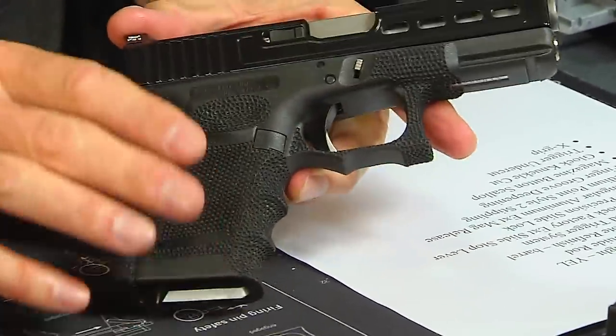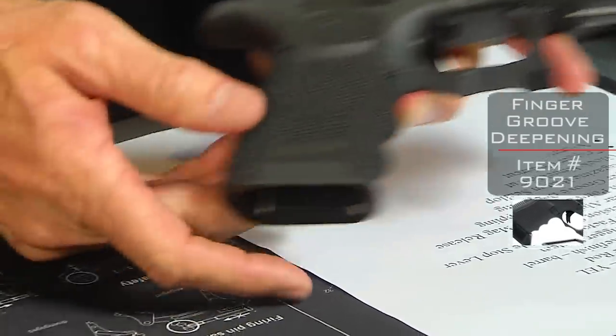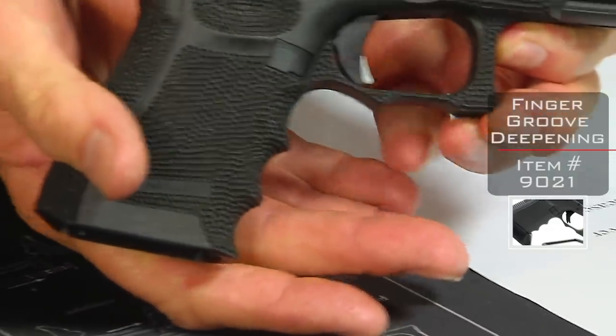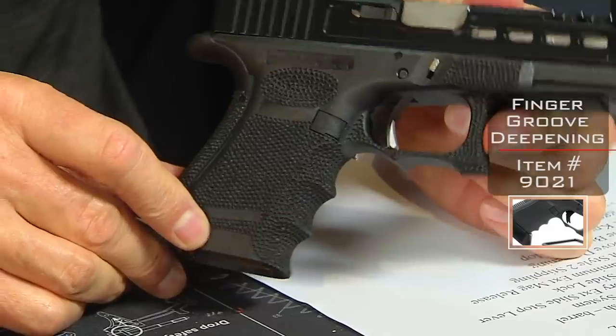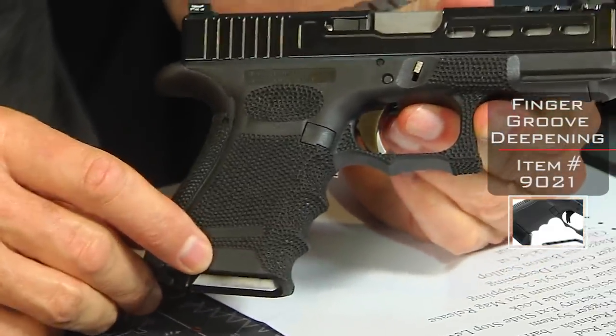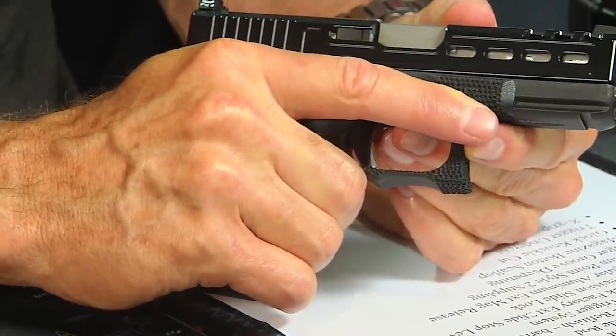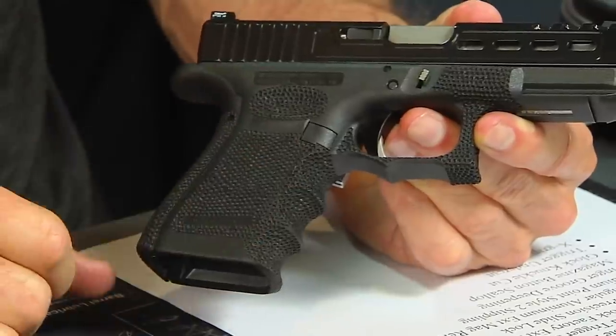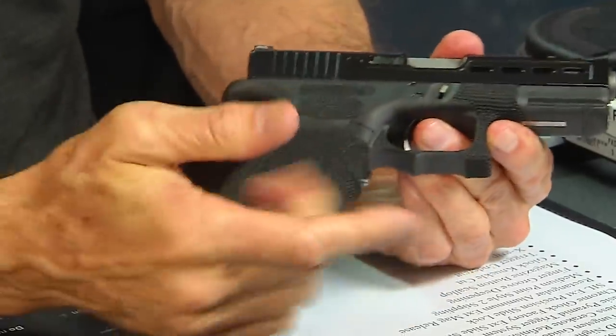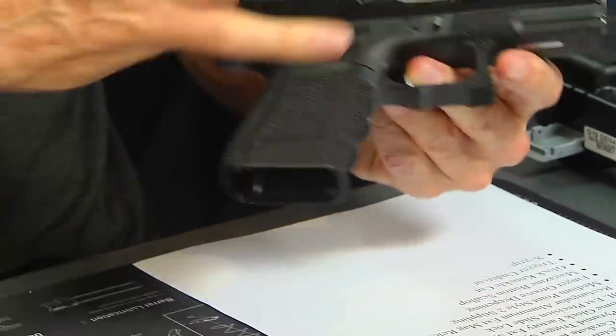Let's look at what we call the finger groove deepening. This customer wanted a little bit more pronounced finger grooves. Some people can't stand finger grooves, other people really love them. If they fit for your hand and work for your hand, they do give you a better grip — absolutely. If your hand is a little smaller and the Glock frame feels a little bulky, this is a great way to get it a little smaller because you're basically reducing the circumference of the entire frame all the way around. Because of that you can get a better grip, hold on to it tighter, and hence we go right back to accuracy. You're going to be more accurate with a better grip. These things not only look good — they're functional. There's a reason we do this to the gun because it does make you a better shooter.